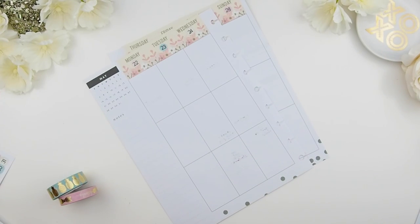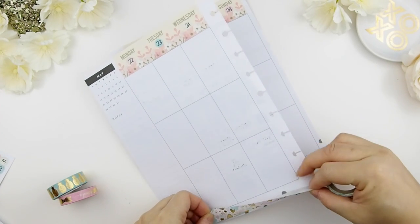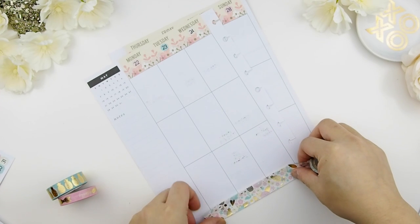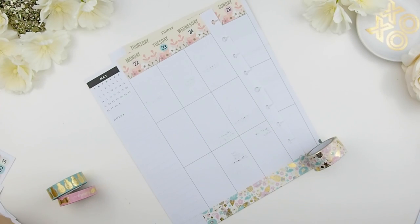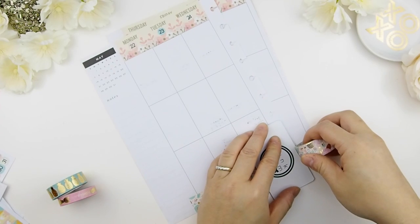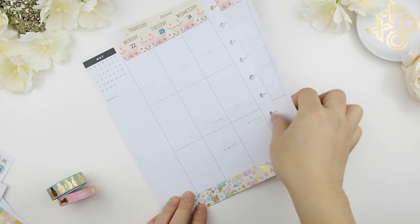Even though the washi I decided to use for the bottom is a bit transparent, I'm not worried about putting another label underneath to cover the dots on the paper, because the washi itself is already decorative and really busy. Even if the dots show through, they won't show much — plus I know I'll be layering another washi on top. I'm going to repeat the same thing on the other side.